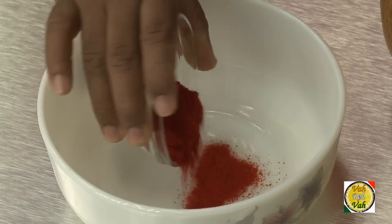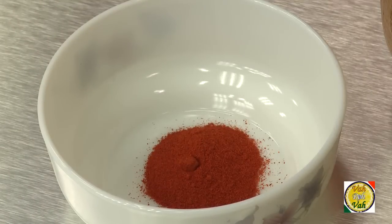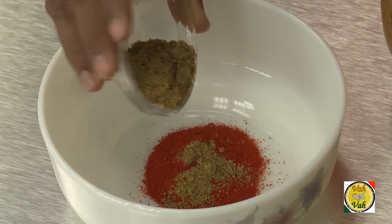For this, add half a cup of chili powder and one-fourth cup of mustard seed powder. If you remember, we added half a cup of chili powder and half a cup of mustard seed powder in the mango pickle, but here we have reduced the mustard seed powder quantity because the mango has more sourness and also a little bit of bitterness that the mustard seed powder cuts. So for this, for half a cup of chili powder, use one-fourth cup of mustard seed powder.